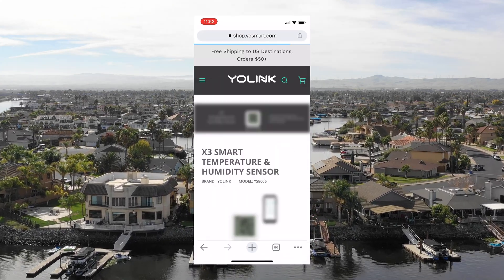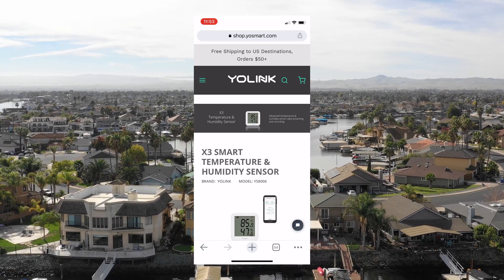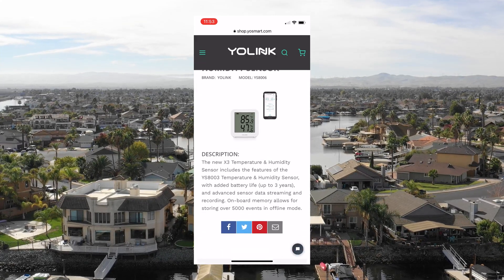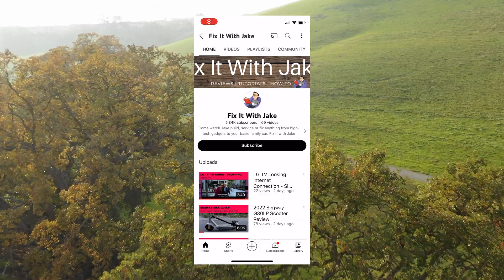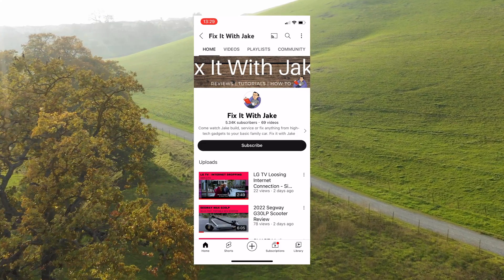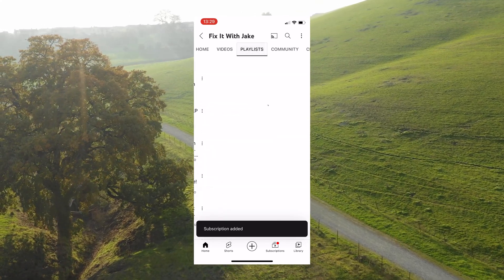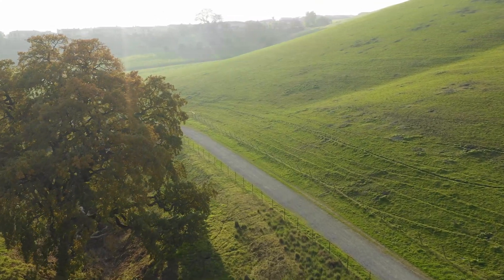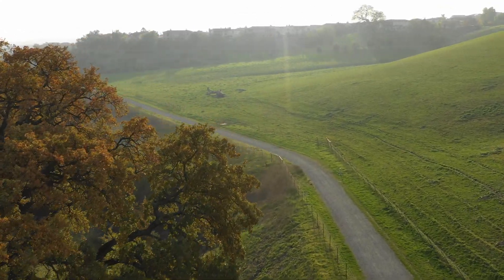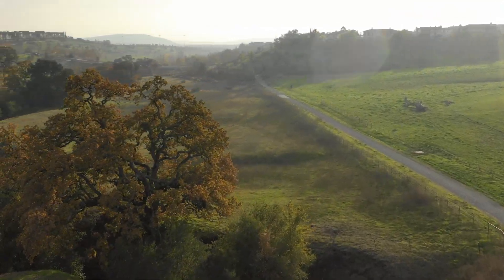Yolink has a new temperature sensor called the X3 — link in the video description below. It has a three-year battery life, onboard memory to record temperatures even if the internet goes out, and it's aimed more at the commercial market at around $49. If you liked today's video and learned something from it, I'd appreciate it if you liked and subscribed so you don't miss a single video. Don't forget to check out these two other videos I did on Yolink products — they explain more about the different sensors available in the ecosystem.